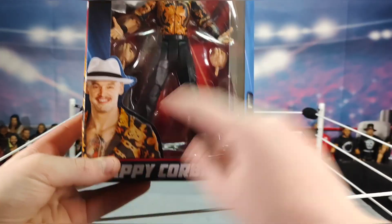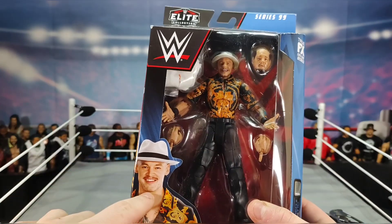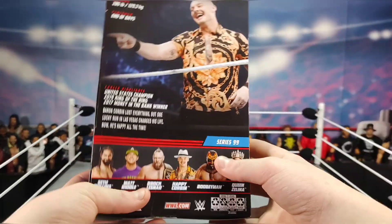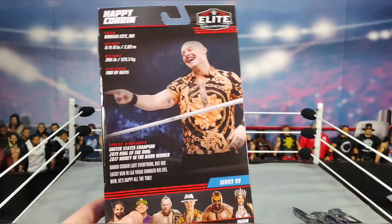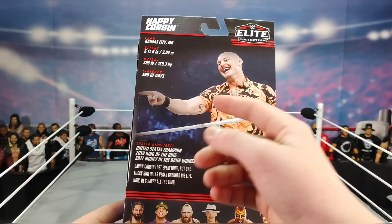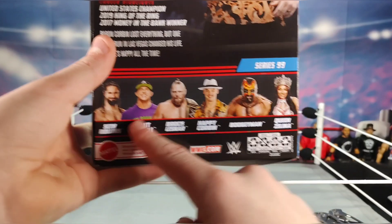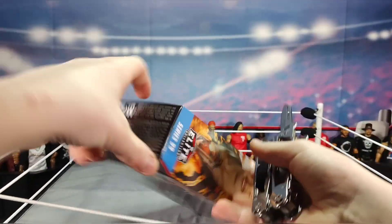Box review for the Happy Corbin: the Happy Corbin image on the front, his name, the WWE logo, and on the back — name, where he's from, height, weight, finisher, accomplishments, some text about Corbin, and the rest of the series which we already went over.